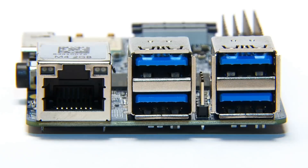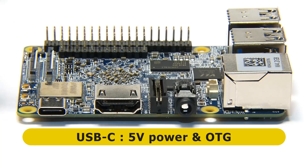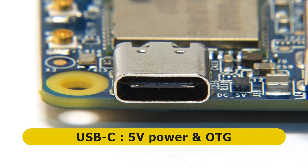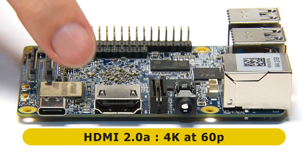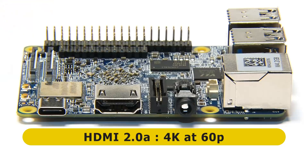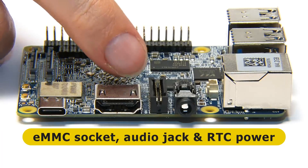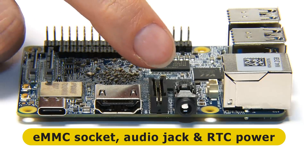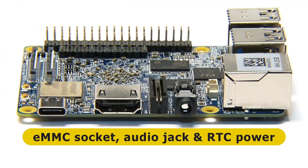Moving around to the first long edge, we've got a USB-C port for power — this board needs five volts at three amps. You can also use the USB-C port for OTG, with USB 2 connectivity for data as well as power. Next to that is an HDMI 2.0A supporting 4K output at up to 60p. Then there's the socket for the bootable eMMC memory module, an audio jack, and the RTC — real time clock — battery connector.